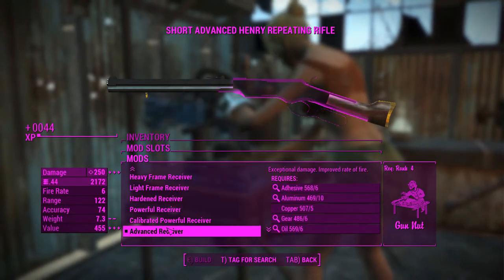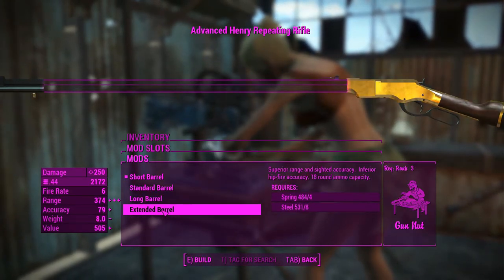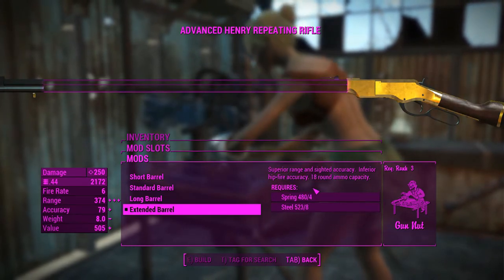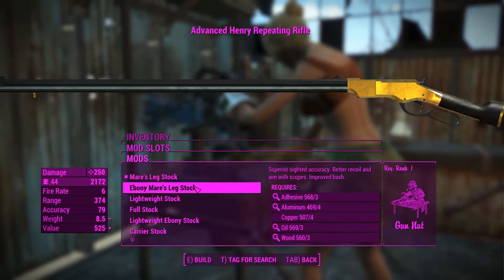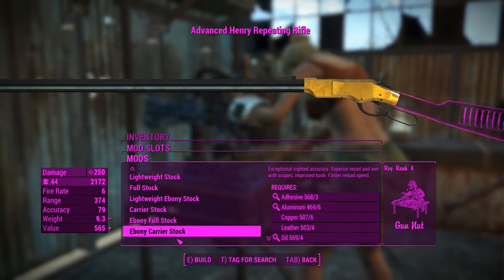For the receiver, this bad boy goes all the way up to advanced, and we'll go ahead and chuck that on. For the barrels, you want to have the longest barrel, and that'll give us the best ammo capacity — as you can tell, this has got 18 rounds in its ammo capacity.